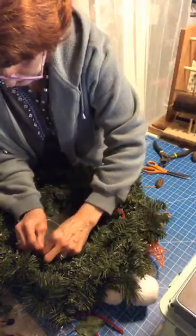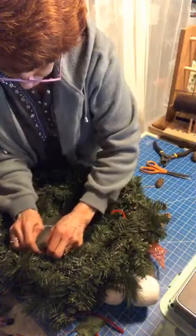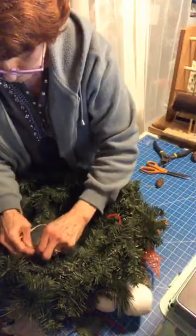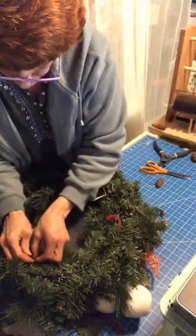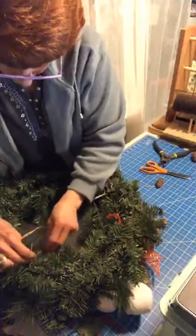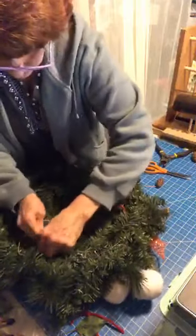This raffia — you can't cut it. It's so freaking strong, you can't break it. It's just not long enough.